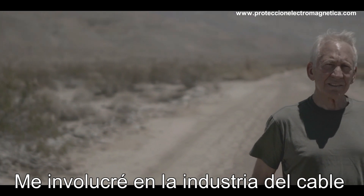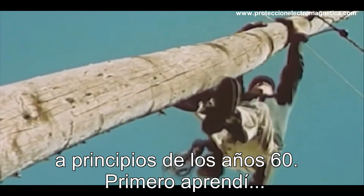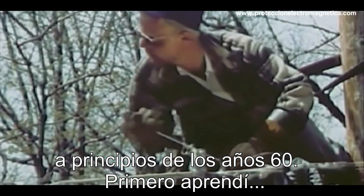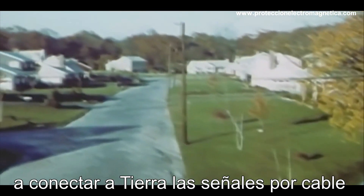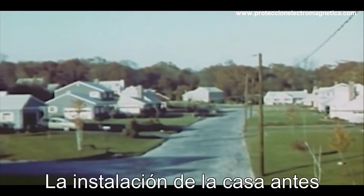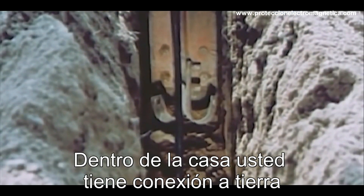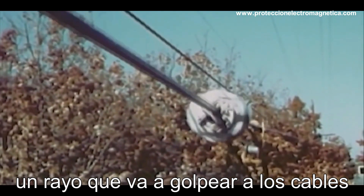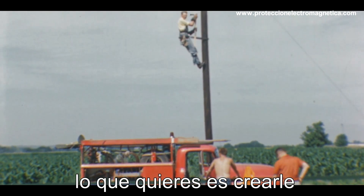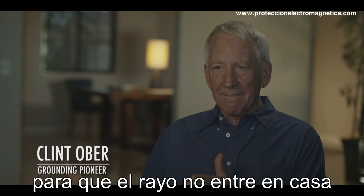I got involved in the cable industry in the early '60s, and I first learned the need to ground cable signals as we were developing the industry. When you run a wire into the house, before you can go into the house, you have to ground the cable. You have miles of wire hanging up there in the air — if there's lightning, it's going to hit the cable. So you want to create a path to ground for the lightning so that it doesn't enter the house or blow up the TV or create a fire.